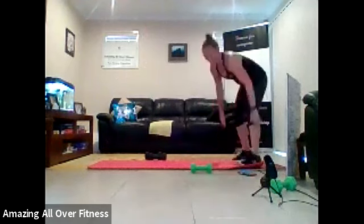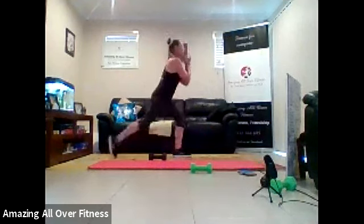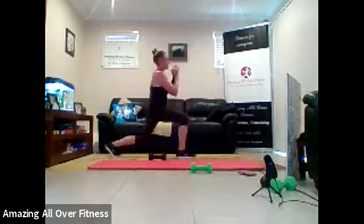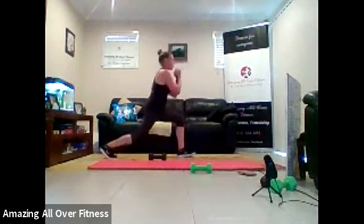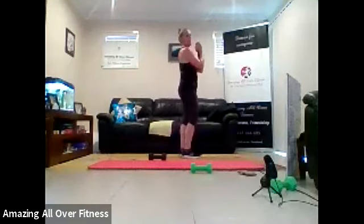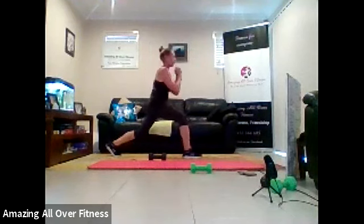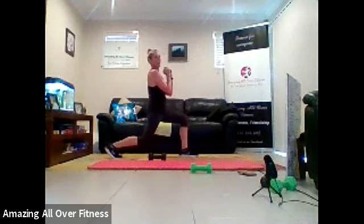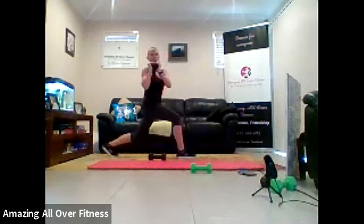Last one, last time. Our lunge rotation. One dumbbell if you're using it. Drop back. Turn. So drop back nice and low into that lunge. That's it. Come on, we can do this, finish off. Great work. Keep working. Less than ten seconds. Drop back. Keep your shoulders back. Chest up. Come on. Last three seconds. Good job.